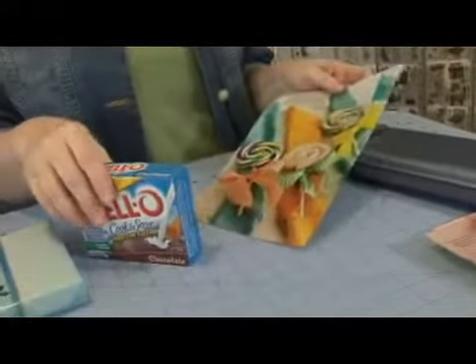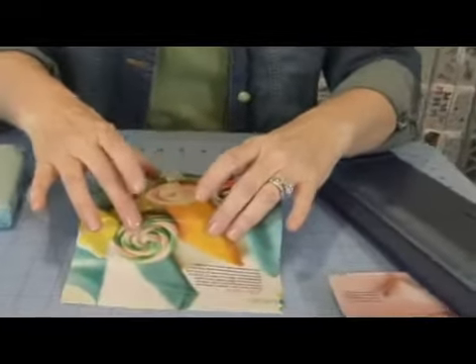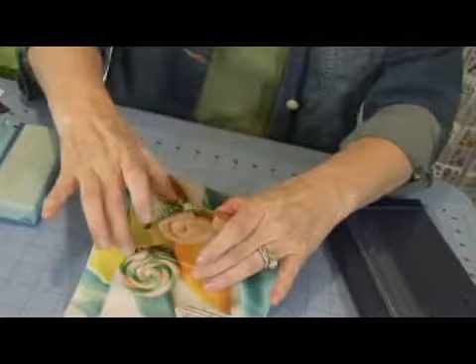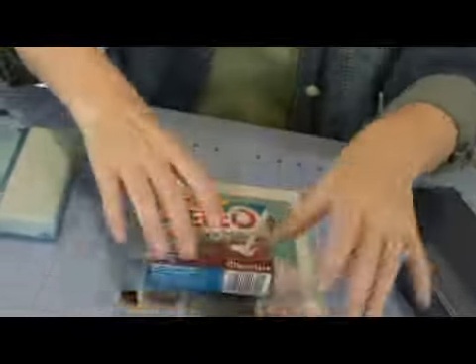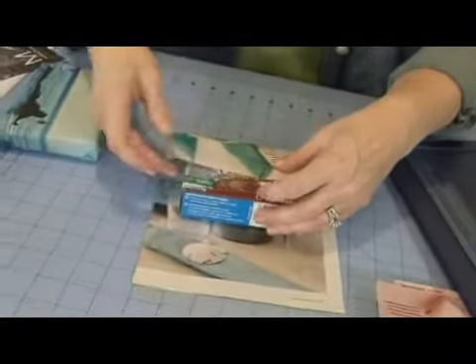We're going to wrap this just as you would any other gift, but since it's not an all-over pattern like regular wrapping paper, we want to take a quick look at where we want our primary part of the illustration to show up on our box. I've lined it up the way I want and I'm just marking it by putting a little crease, then flipping it over and wrapping it just as if you were wrapping anything else with store-bought paper.